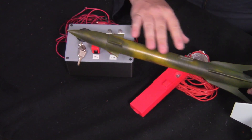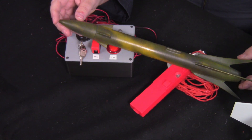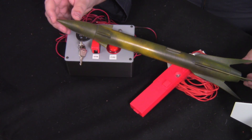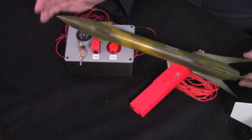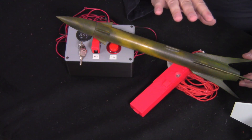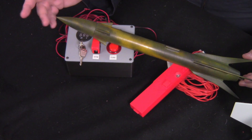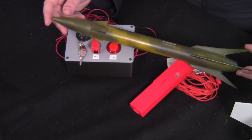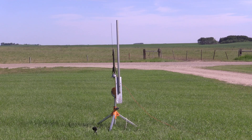We did that in simulation first using a program called RockSim from our good friends over at Apogee Rockets — they have a free trial download. That really helped me decide how to put this together. I did a little bit of research. Let's see how the Jericho missile flew — five, four, three, two, one!